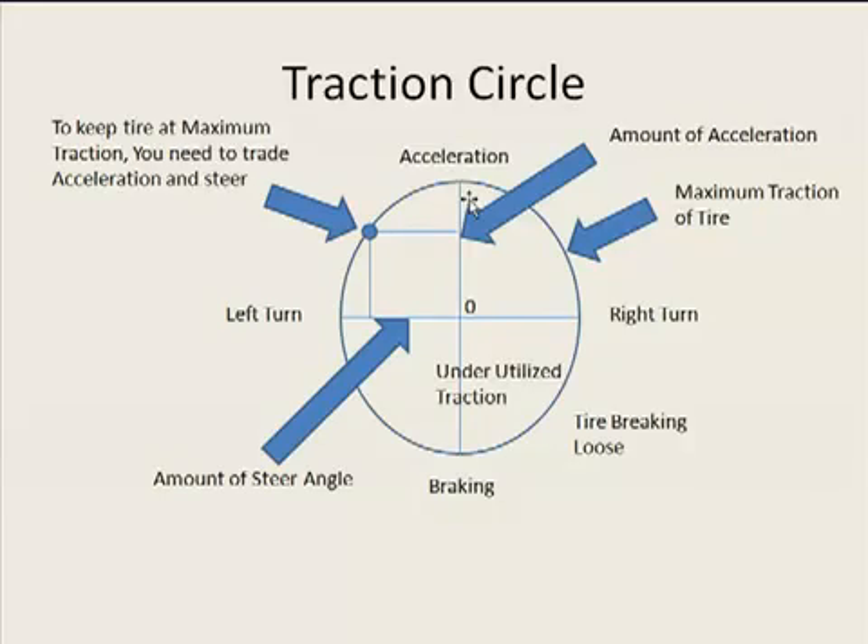either one end is going to give or the other end is going to give, because the tire only has so much traction. You either use that traction for turning or use it for acceleration and braking — it's a give and take for the two. The tire has only got so much it's going to give you.